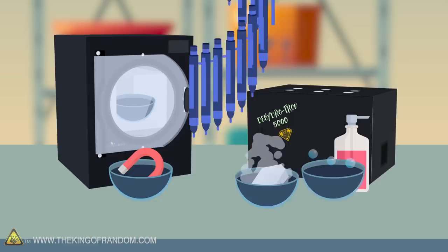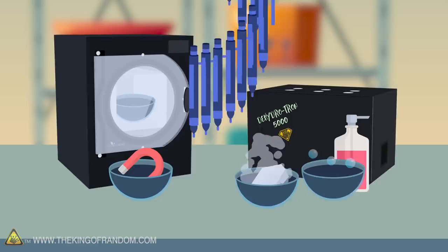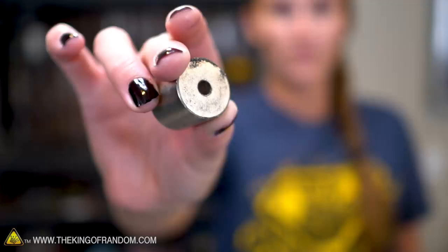Here's the basic idea. We've got five suggestions of things to try with ballpoint pen ink. We're going to go through them one by one and see what the results are. Our first comment comes from Charlene McClintock, who asks us to do a test to see if pen ink is magnetic.